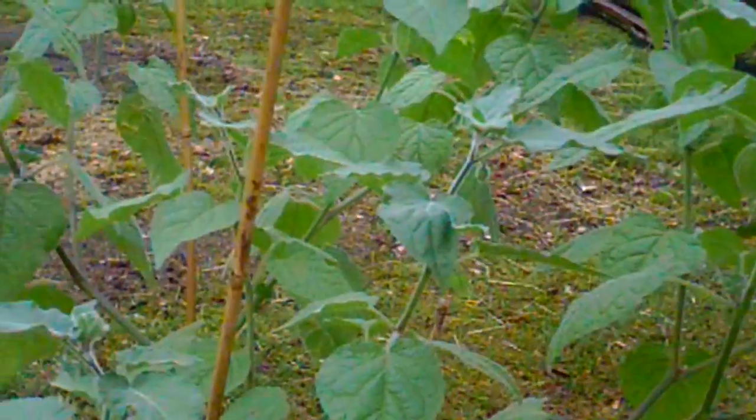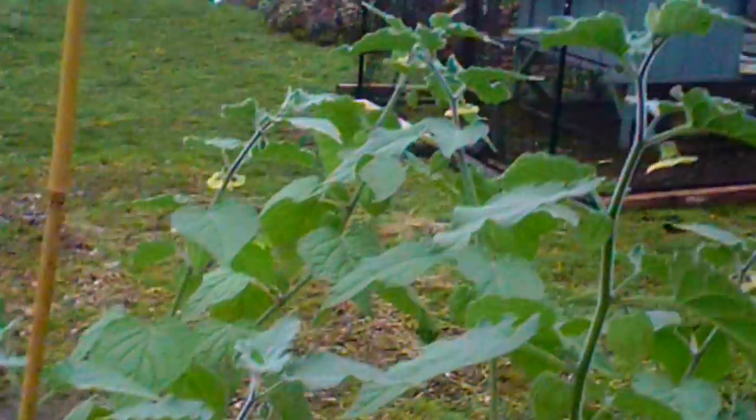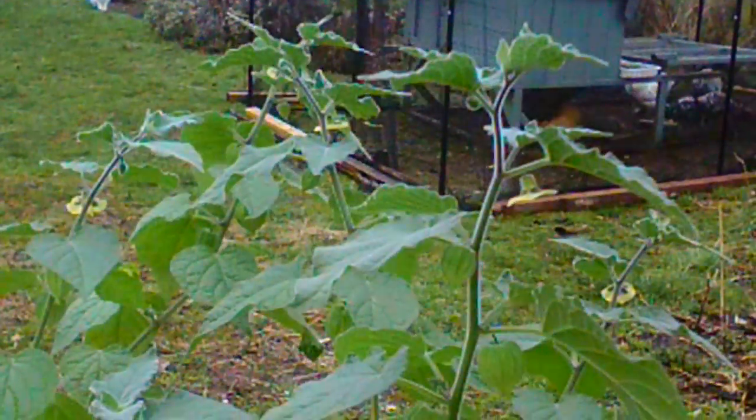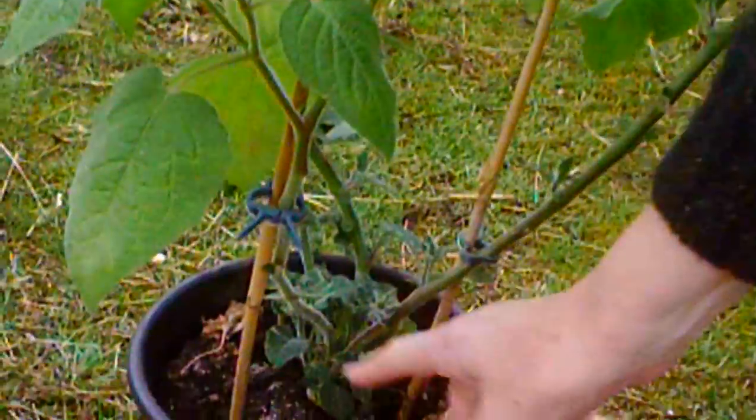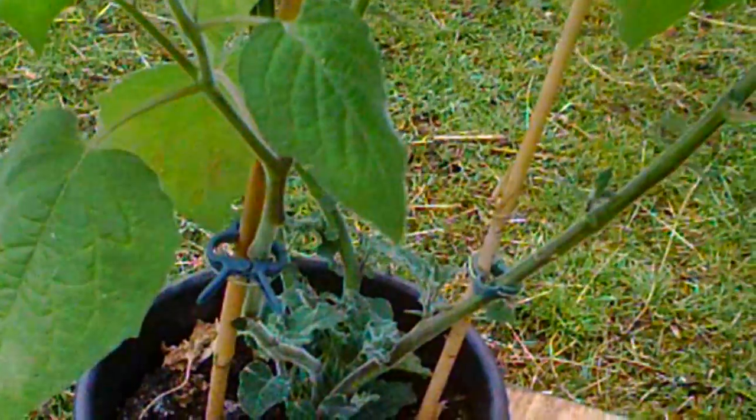Hopefully now they'll have a good jump start so we actually get some fruit from them, and they've got lots of new growth coming down here. So we're going to have a huge bush — I'll keep it all in the greenhouse.